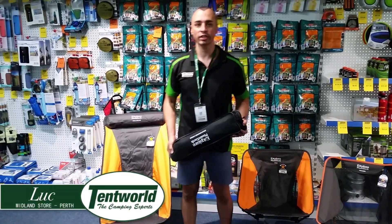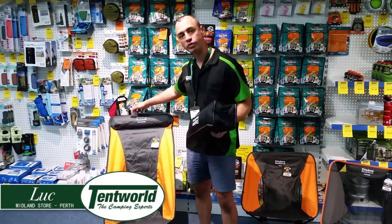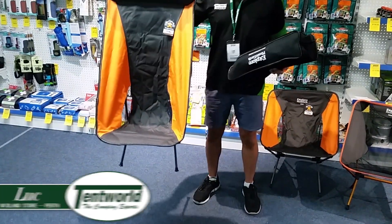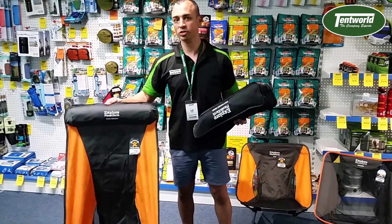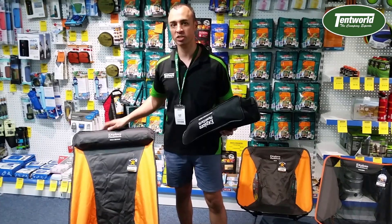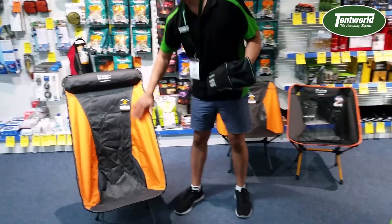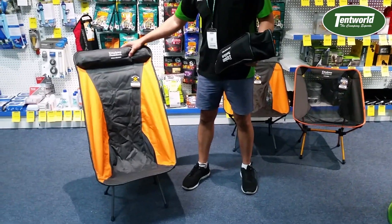Hi everyone, it's Luke from Tent World in Midland. Today I'd just like to show you one of the new chairs that has come into our range — it's the Zulu Deluxe. This is great because most compact hiking chairs or motorbike chairs are really low, but this one is a little bit different. As you can see, it's got a high back and a head cushion for that little bit of extra luxury.